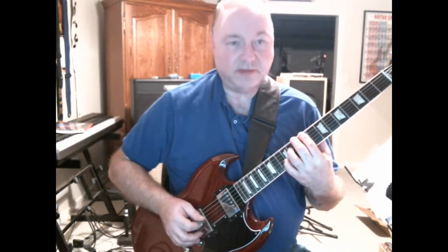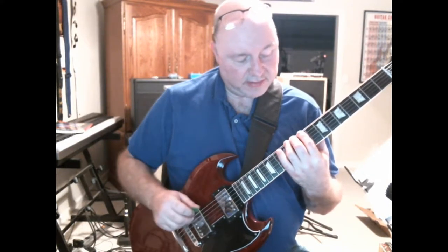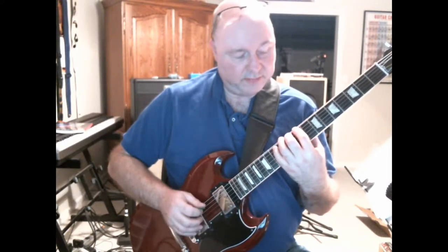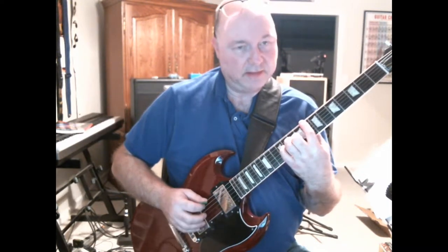I'll start at the ninth fret on my low E string. You play that note, play the next note, play the next note with your third finger, and when you go to hit the fourth note — as that note comes down — you pop your index finger back one full fret. That's the stretch.